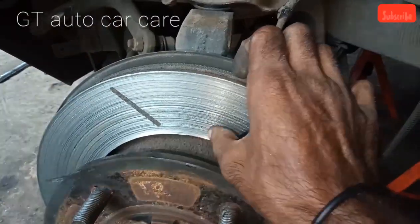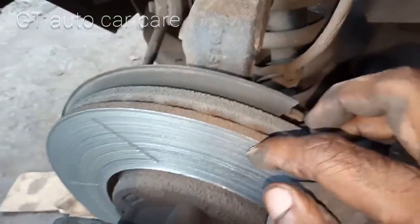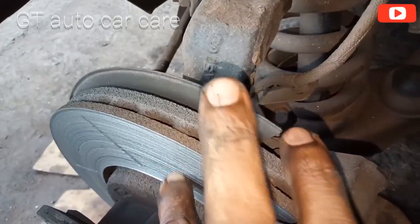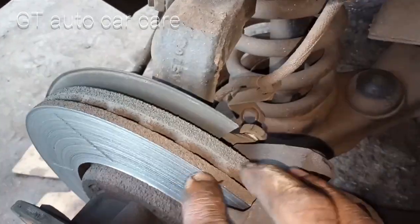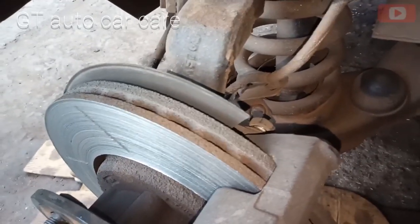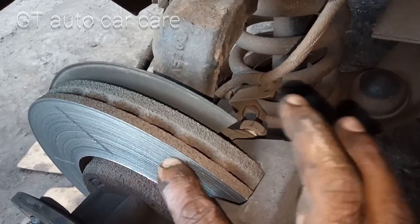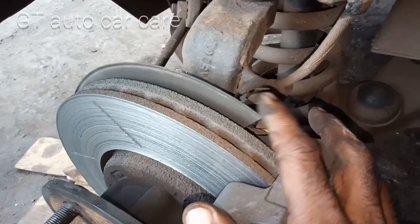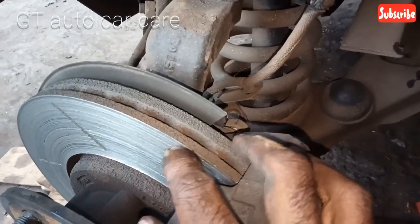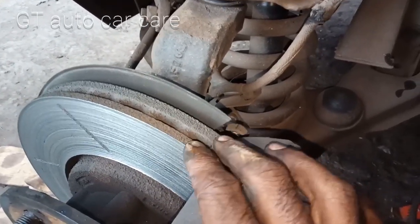The thickness of the disc is not the same — the disc thickness is uneven. There is a disc without proper spacing, so we will remove the disc and change this one. Let's change it; this is a brake disc replacement, and it's not easy because it requires expense.